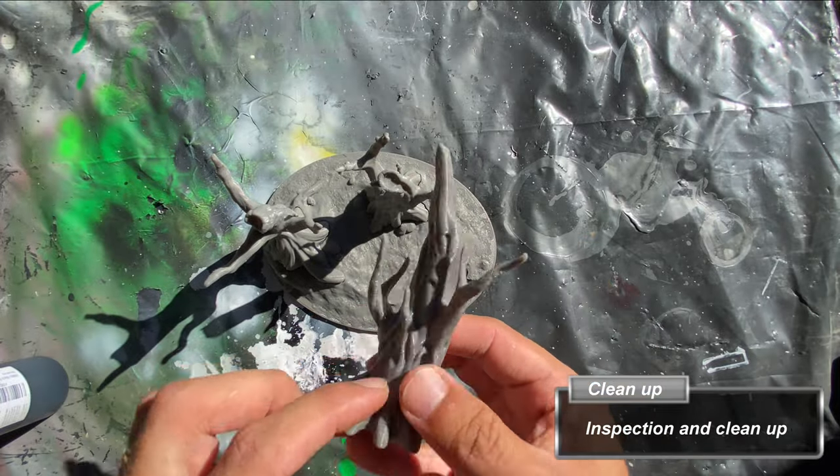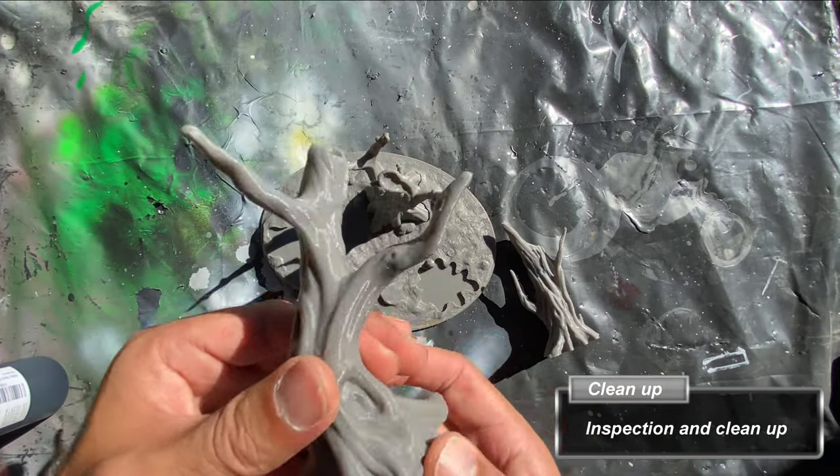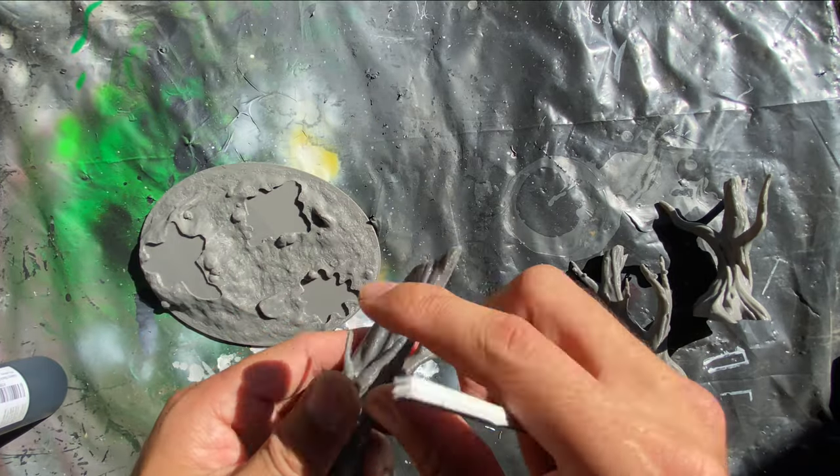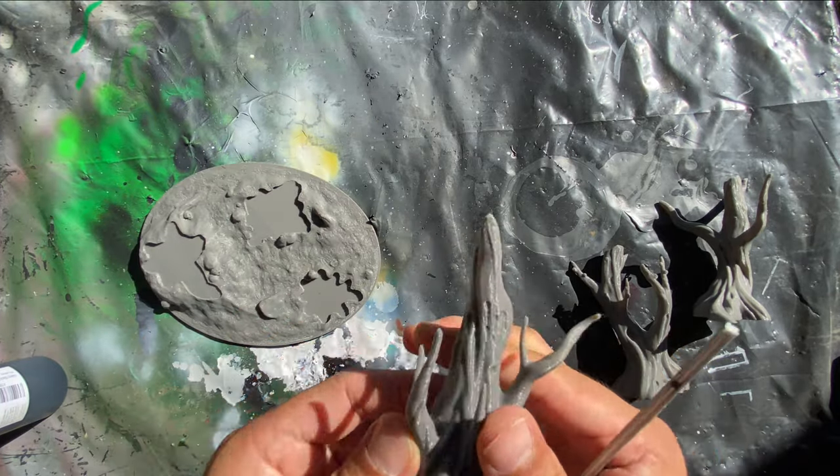This model was purchased from Amazon — a link is in the description below. Two things to note are the fine slivers of resin that had to be sanded off, and the multiple layers that can be seen, which were built up from the printing process.